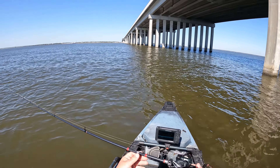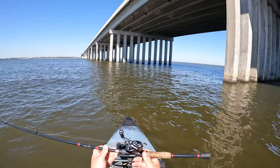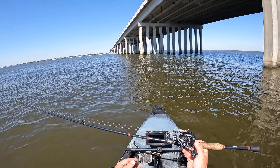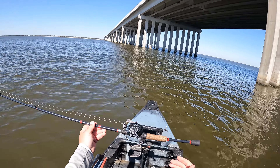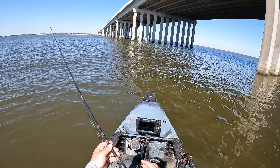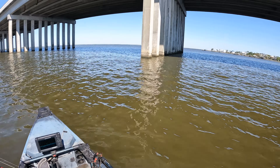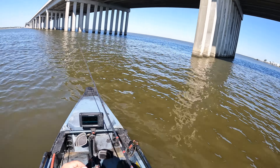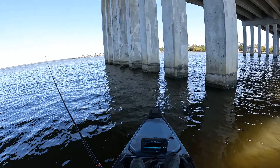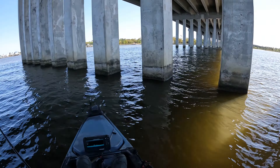We got our Voodoo Shrimp rigged up right here. We are using the Voodoo Shrimp by Egret Baits — this is the two-inch baby shrimp, the smallest one they make. When you're fishing for sheepshead, you do not want to go big; you want to go with something small so they have a better chance of getting that hook in their mouth. I'm going to dab a little bit of shrimp Pro-Cure on there, give it a little bit of scent, and cast out to see if we can catch one.